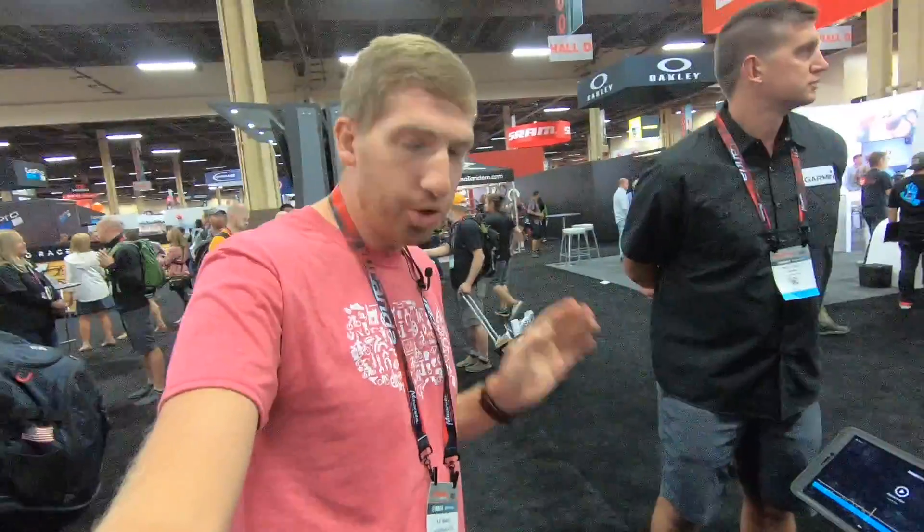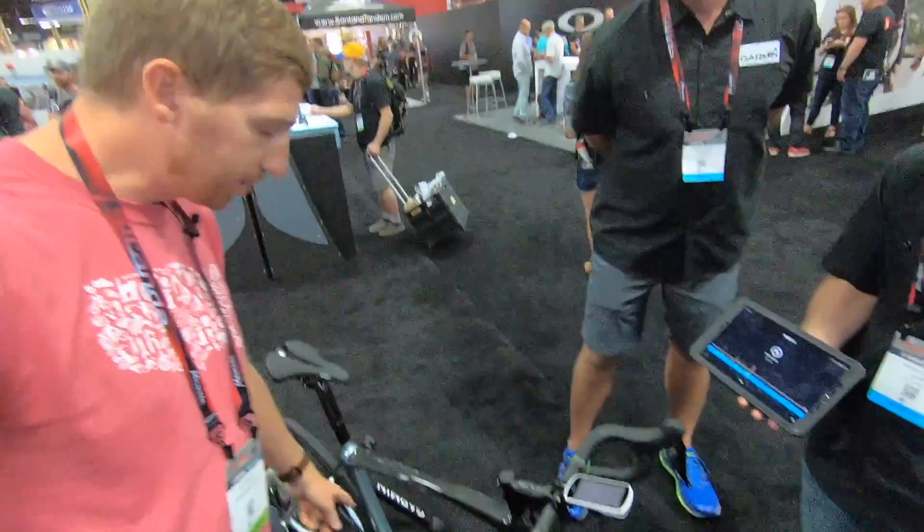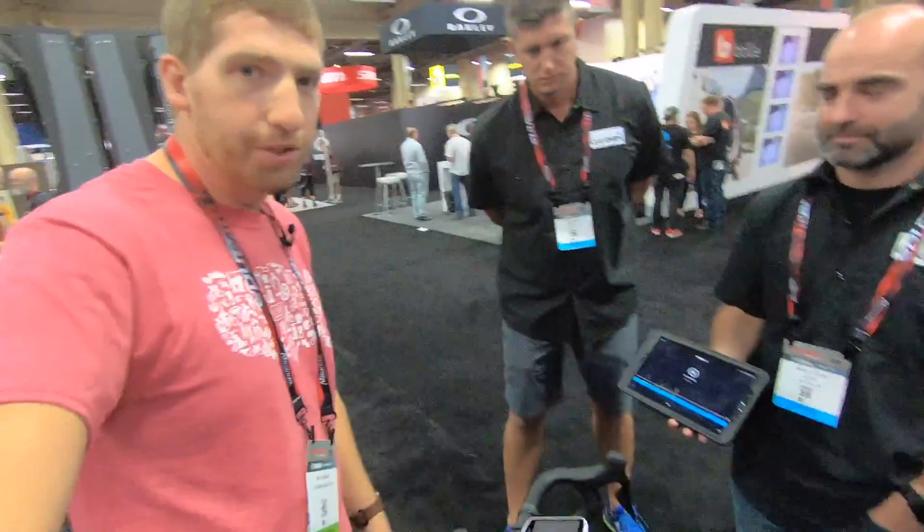Hey folks, Ray from DCRainmaker.com here. Today I'm in the Garmin booth with TrainerRoad — in particular TrainerRoad with Garmin's new Vector3 pedals, though this will be applicable towards all of the Vector pedals out there. What we've got is integration into the TrainerRoad app itself, and this is really the first time we're seeing integration beyond Garmin's head units or any sort of Garmin devices.